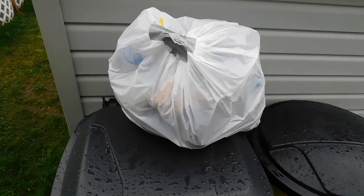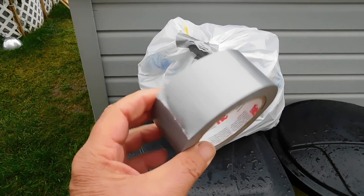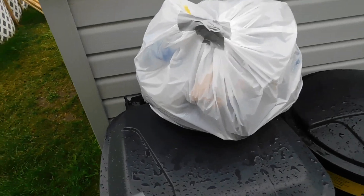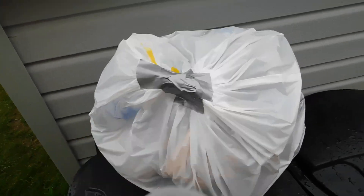Welcome back to Bubba's Home Fix It Tips. How do you prevent flies and maggots from getting in your garbage all summer long? You have that ugly problem. Simple, very simple: duct tape.